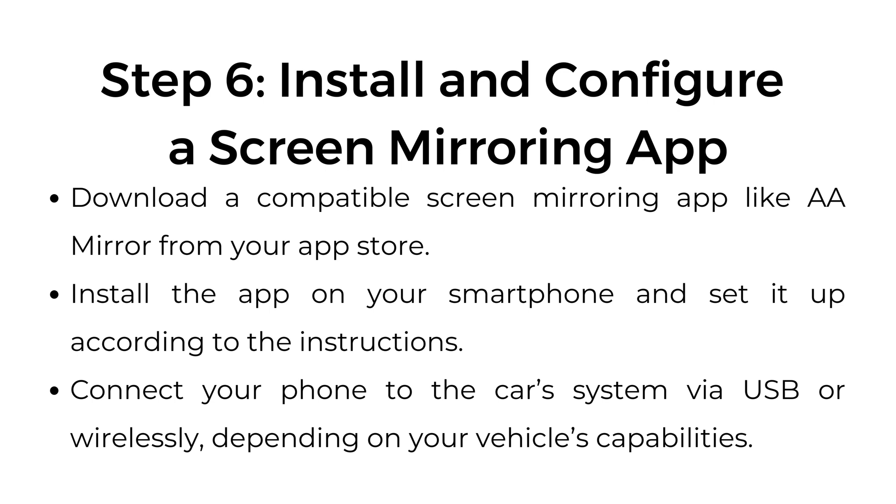Step number six: install and configure a screen mirroring app. Download a compatible screen mirroring app like AA Mirror from your app store. Install the app on your smartphone and set it up according to the instructions. Connect your phone to the car's system via USB or wirelessly, depending on your vehicle's capabilities.